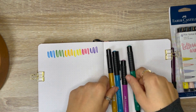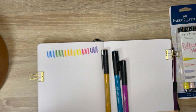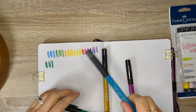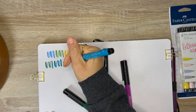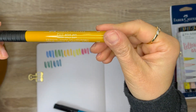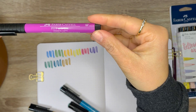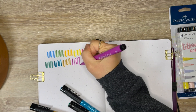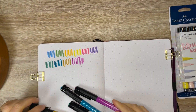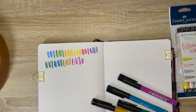The next pack comes with four, and the green it comes with is called Dark Phthalo Green. This color is called Cobalt Turquoise. This color reminds me of Yellow Ochre, but it's called Green Gold. And this color reminds me of Magenta, but it's Crimson. Unfortunately, this color is pretty dry, so I'm going to have to return it and get a new set.